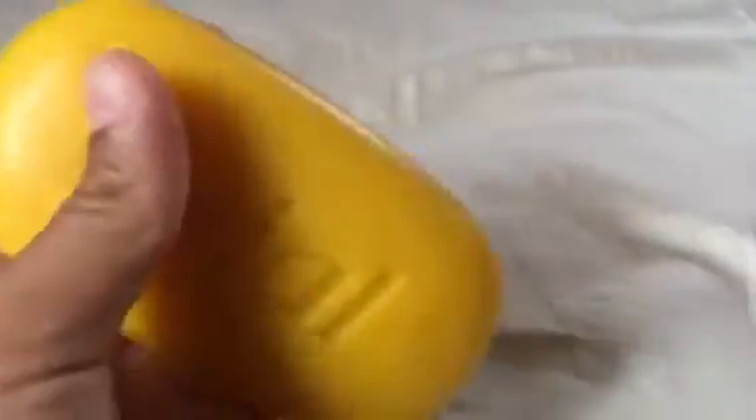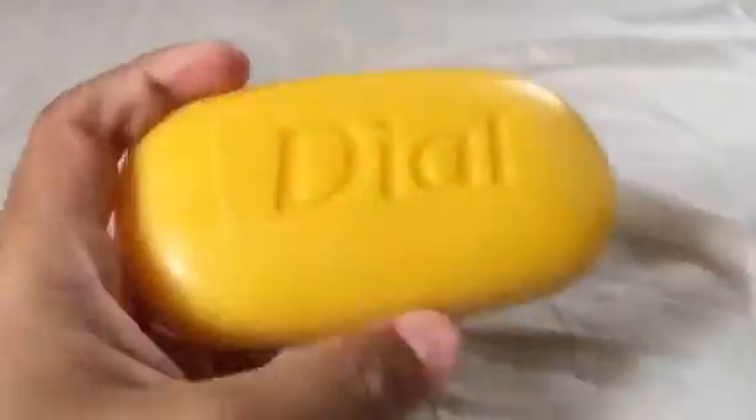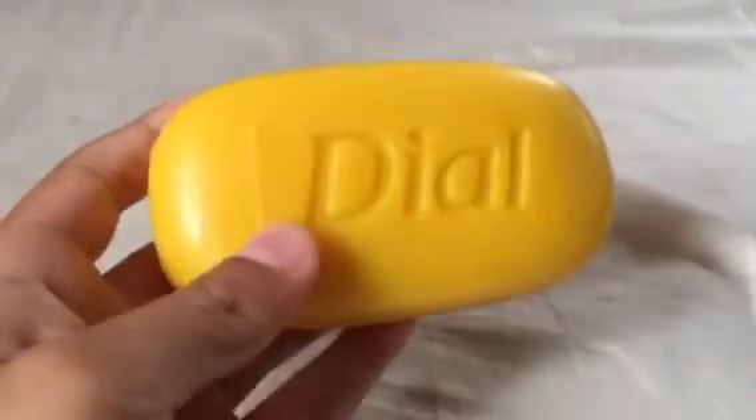It's kind of like this. I'm not gonna carve it, but I actually use it to wash my body. That's why I just wanted to show you. Yeah, it's kind of good soap.